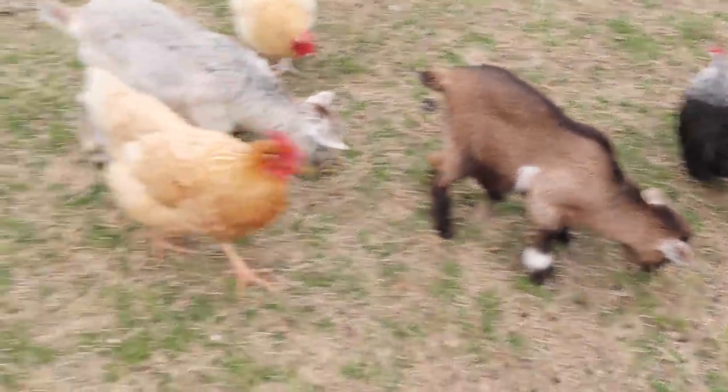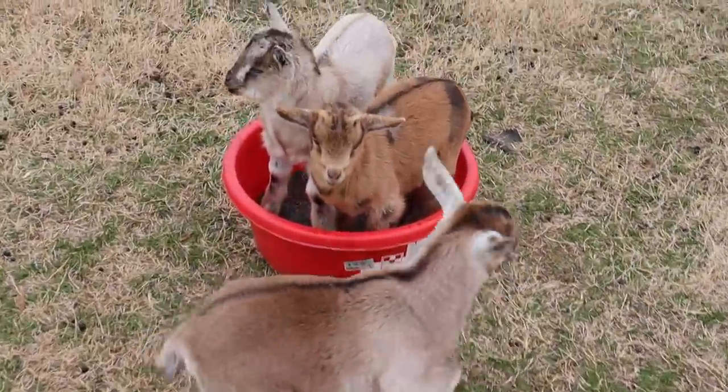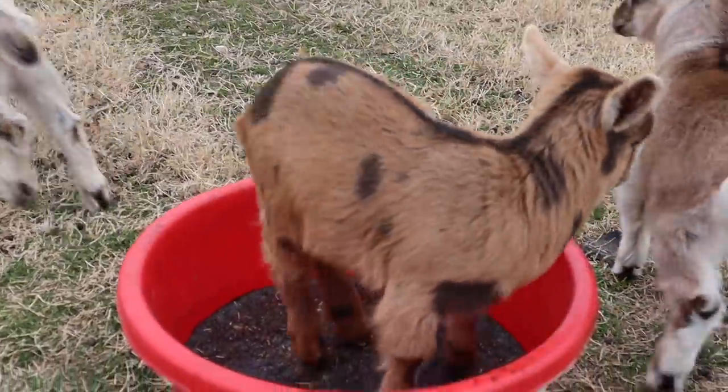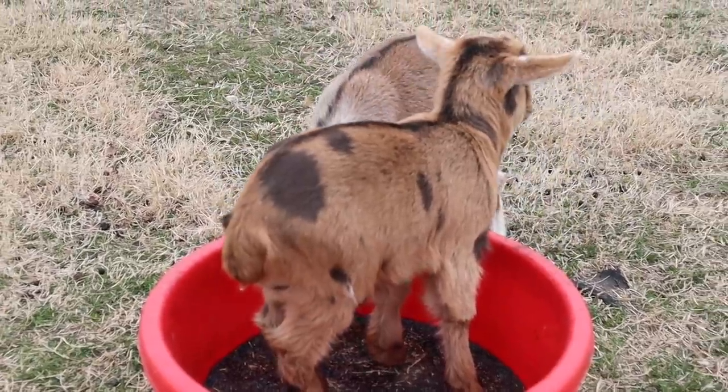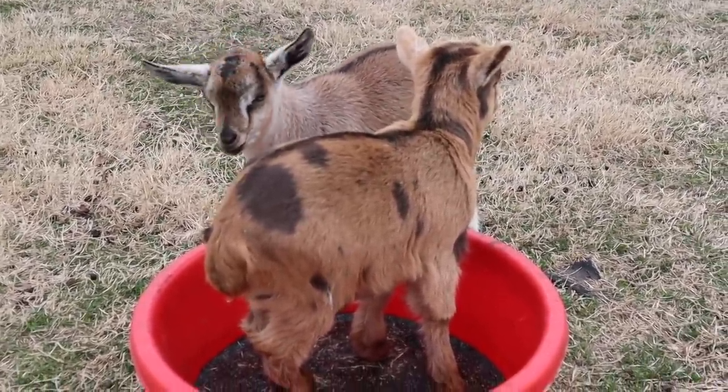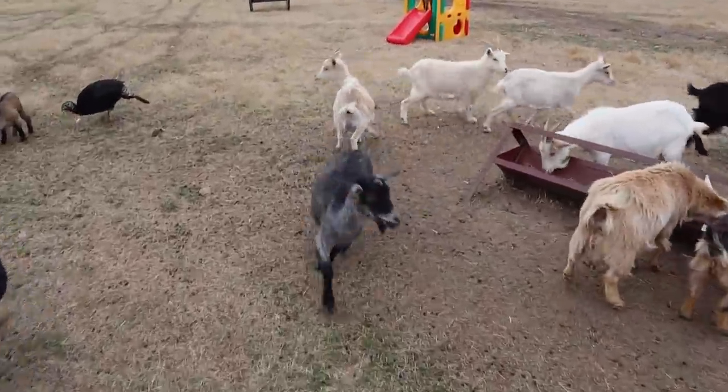That means they are starting to get weaned. Kami, what are you doing in the stock tub? You guys get all sticky in there, silly girl. She is just so beautiful. Alright, I'm gonna go check for turkey eggs real quick.